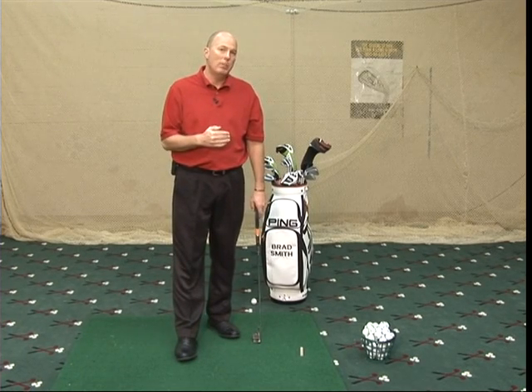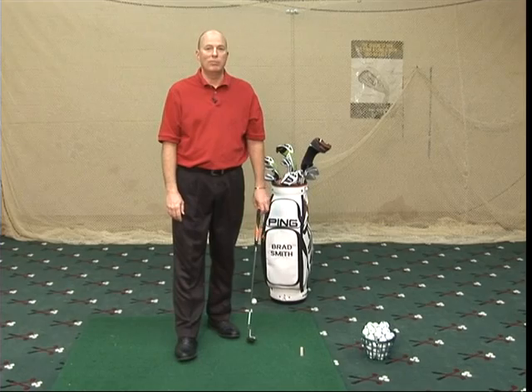Get your eyes over the ball for alignment, and if you still have some trouble knocking them in, give us a call at Yankee Trace, 438-GOLF. Thanks.